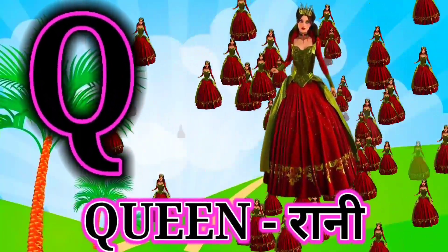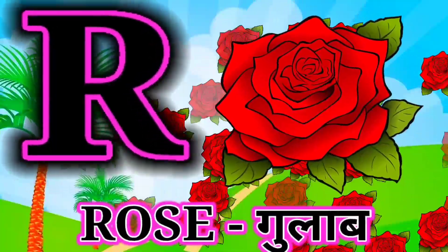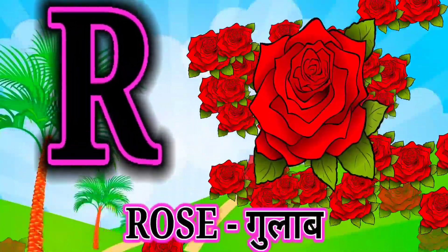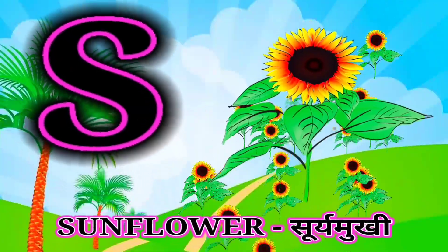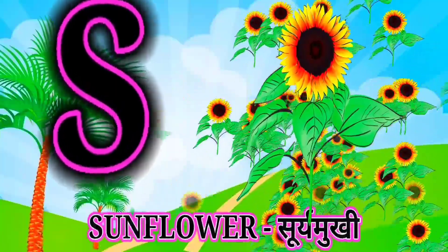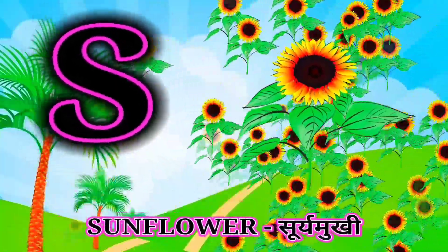R for rose, rose mane gulab. S for sunflower, sunflower mane surya mukhi.